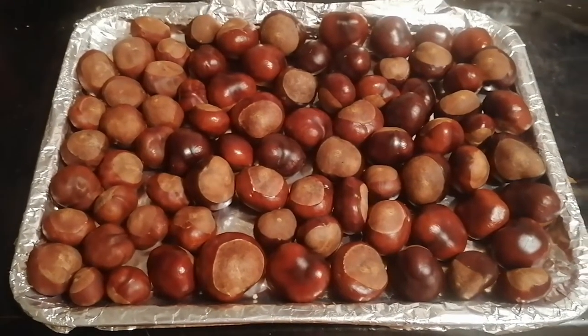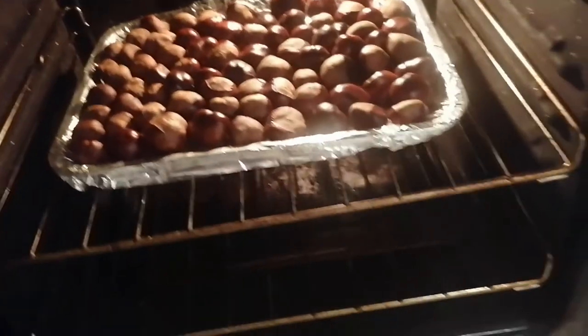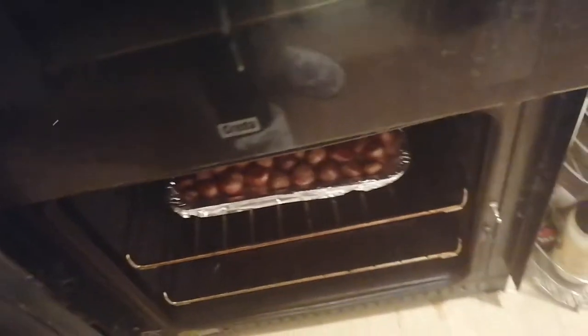Make sure your baking tray has either got baking paper or tin foil on it, put your conkers on from there, and once the oven is heated up, put them in for about two hours. Apologies, my oven doesn't need cleaning!